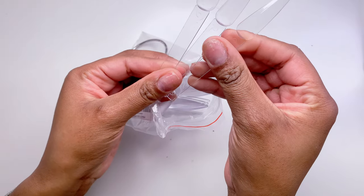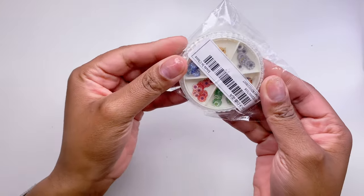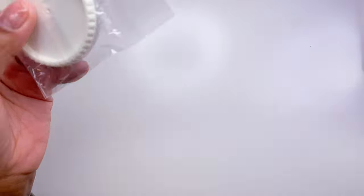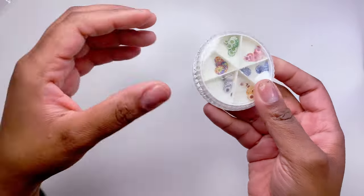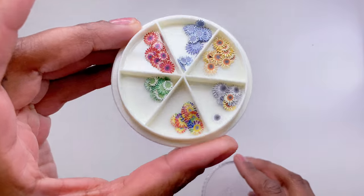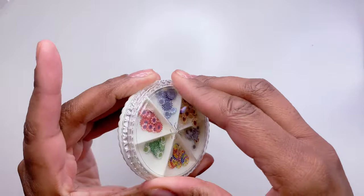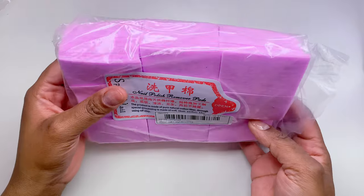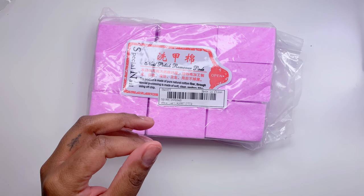I also got some stiletto-style swatch sticks — I usually buy mine on Amazon, so it was nice to find them here for a lot cheaper. Next I got a little round container of what look like dried flowers — or paper flowers maybe. I'm not totally sure what they are, but I think they'd be so pretty encapsulated in nails.